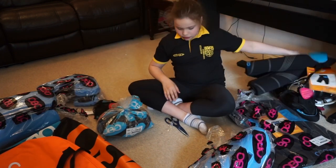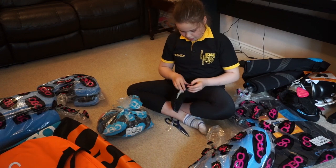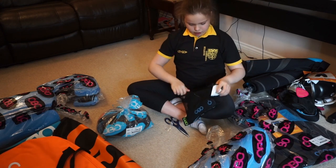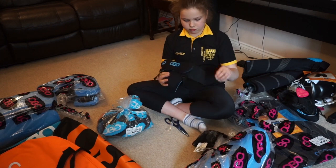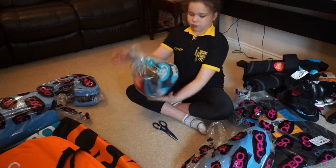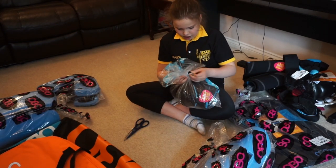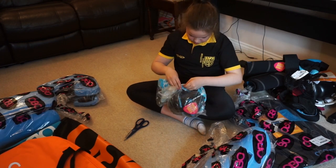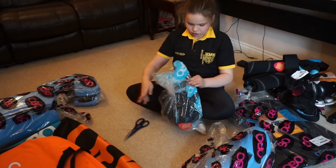The leg guards are already unpacked. The pelvic guard — opening it now. Going into the arms next. It's got a tag. They're very secure.